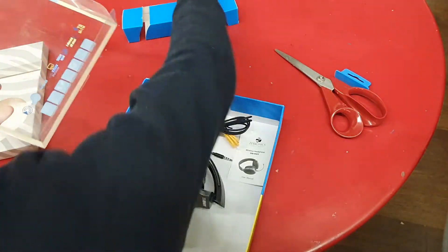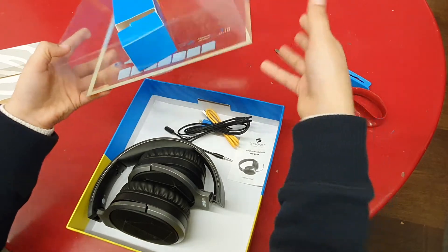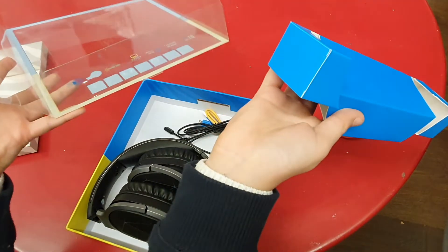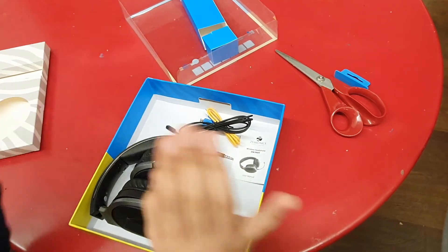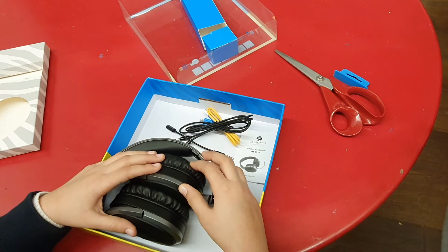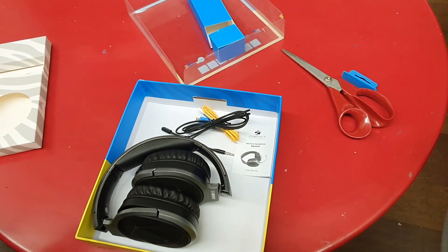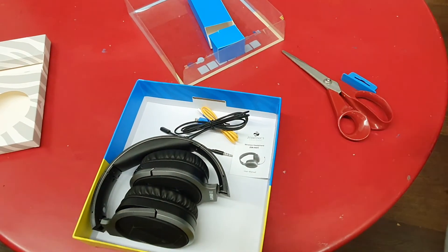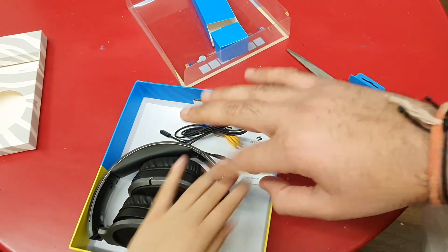We could also recycle the box instead of just throwing it away. Good point Amaira — so for all the viewers, make sure you recycle and segregate your waste. Thank you for tuning in from me and Amaira — the Unboxing King and the Unboxing Princess. Bye bye!